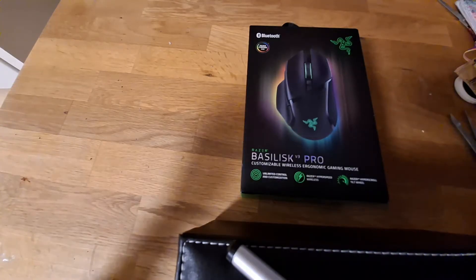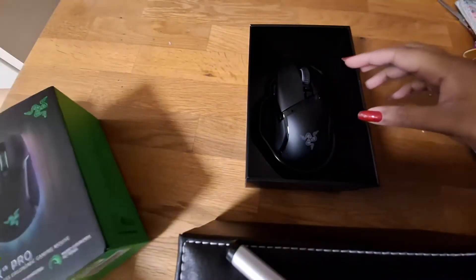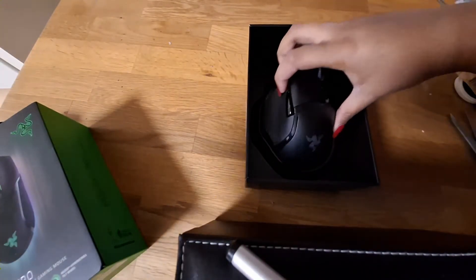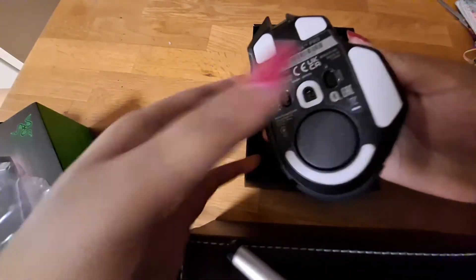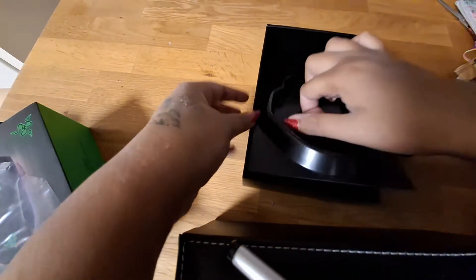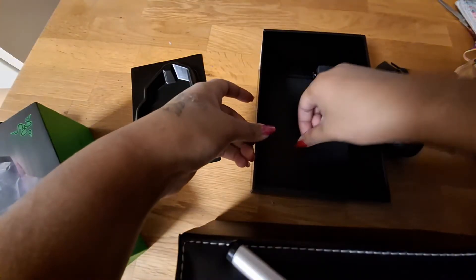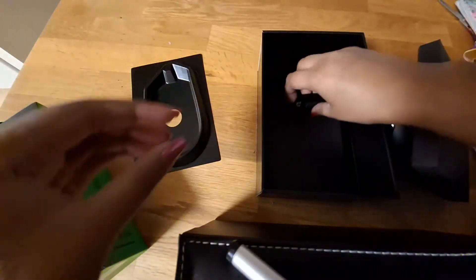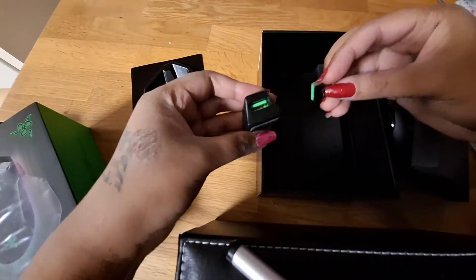Inside the box we have the Basilisk V3 Pro. This gaming mouse has a plastic cover here and a plastic cover here, like you can see, that you can peel off. And here we have the mouse. Inside, when we take a look, we are going to get a user manual, a cable, and a little dongle.